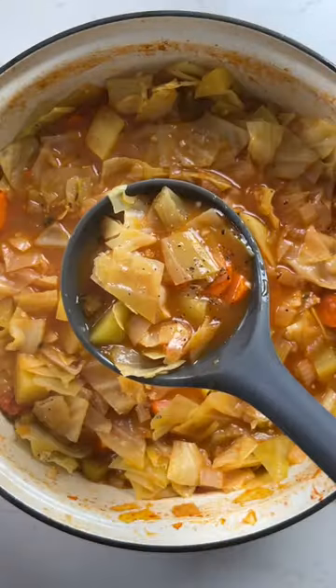Today we're making a cozy cabbage soup. Cauliflower and Brussels sprouts have had their moments in the social media spotlight. I think it's high time that cabbage gets its moment too.